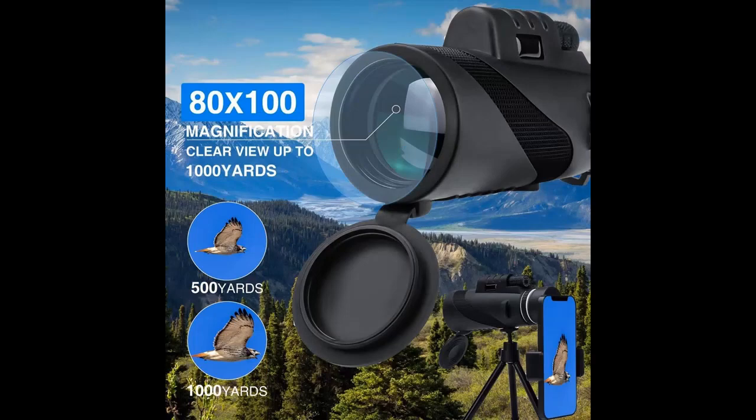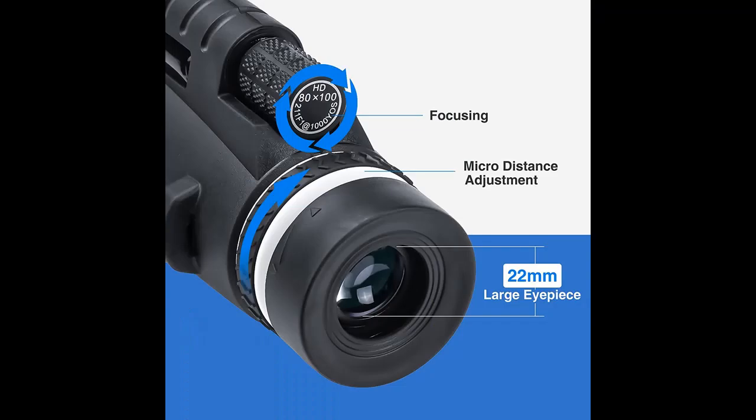The High Power Monocular Telescope features 80x magnification and a 100mm objective lens, providing a clear and bright image. This monocular uses an O-ring seal which is moisture-resistant and always keeps the image clear.